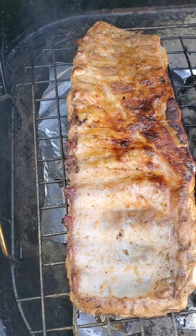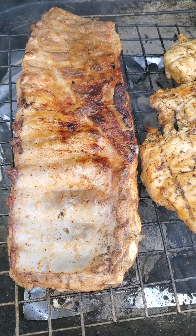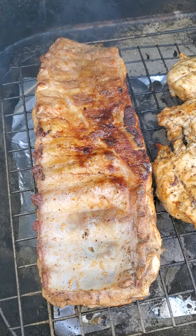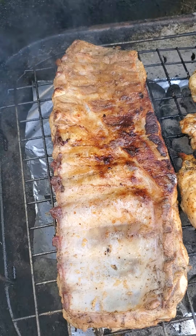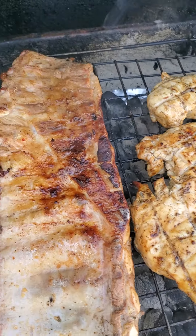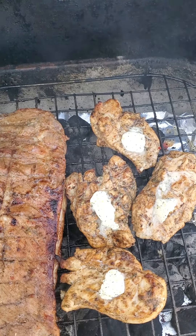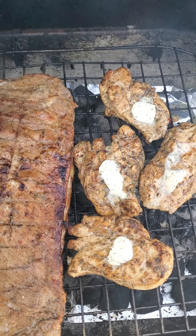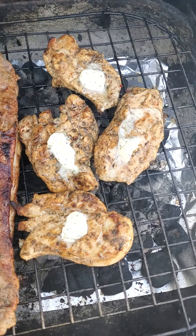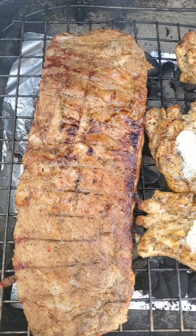I have to go back outside to check on my ribs and my chicken breasts. I know I'm all over the place, but you gotta do what you gotta do. My neighbor is cutting the grass, so excuse the noise in the background, and there's some music playing as well. I put a little garlic butter on top of my chicken breast to keep them moist and flavorful, and my ribs are still coming along.